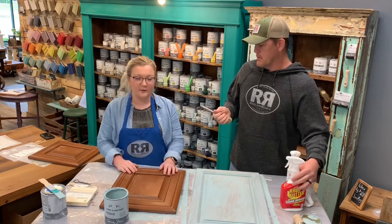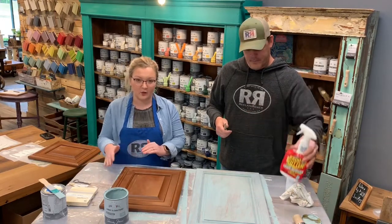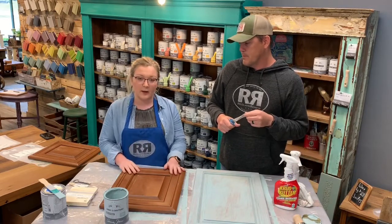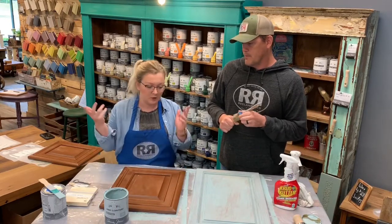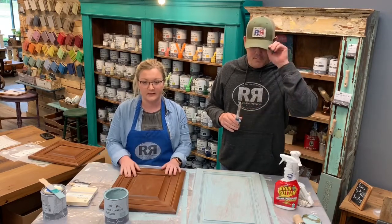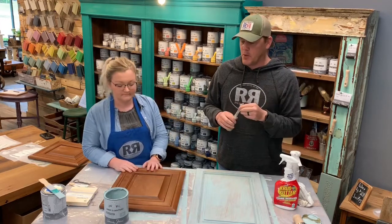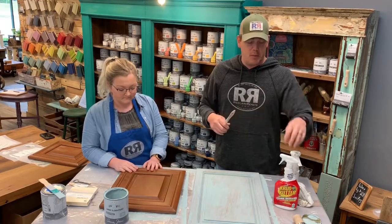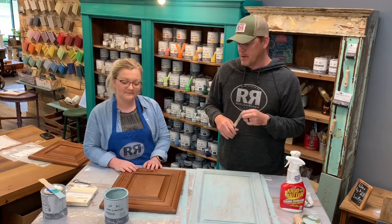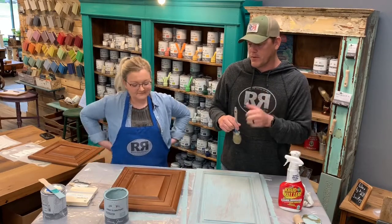Next thing: cleaning. Crud Cutter, especially in kitchens, will help break down all that grease and grime that's built up over the years. Just wipe it off with a cloth and water to remove any chemicals and get a really clean surface. You can also use soap and a little bit of water. We do sell Crud Cutter with our cabinet kit — it's sprayed on, biodegradable, non-toxic, and works great.